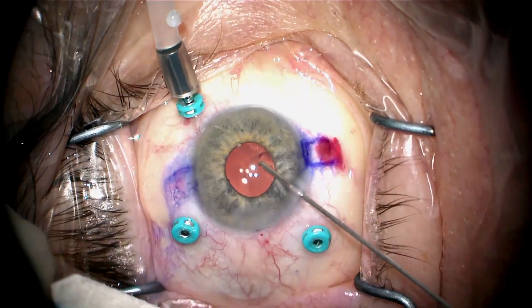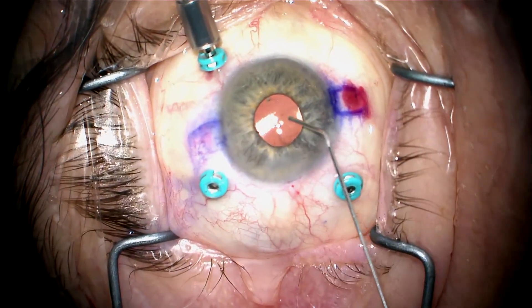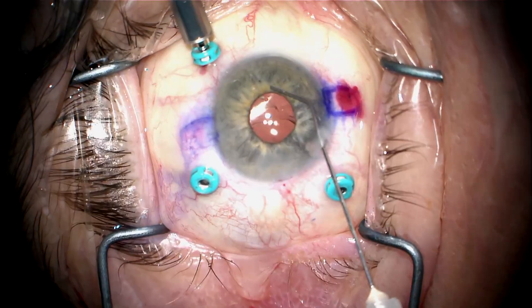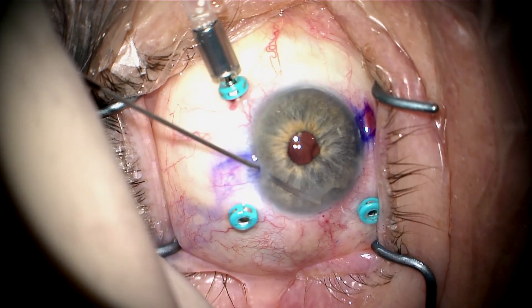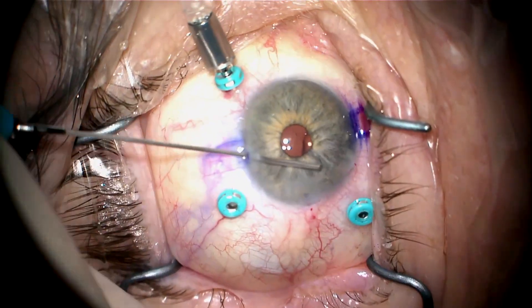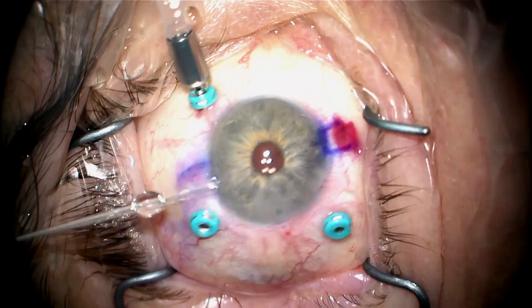I'll now remove viscoelastic from the anterior chamber with the vitrector with the cutter off. I'll bring the pupil down with Miochol. Because this is such a large eye, I'm going to make two peripheral iridotomies with the vitrector — one temporally and one inferiorly — to guard against reverse pupillary block.